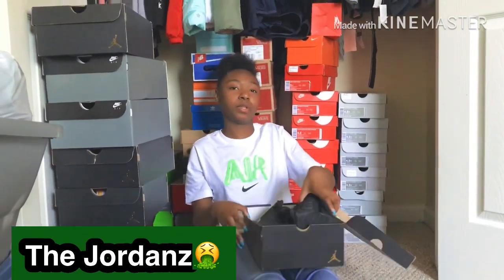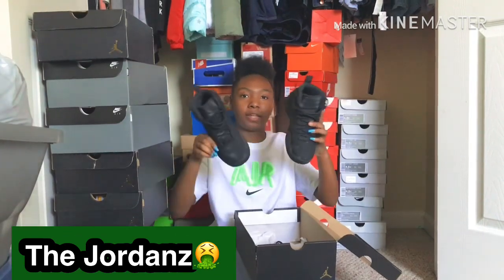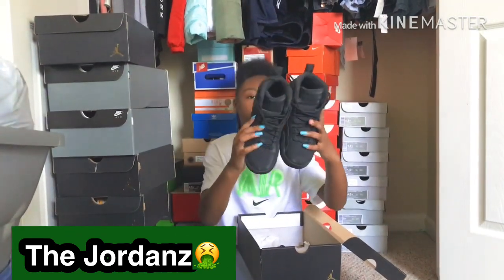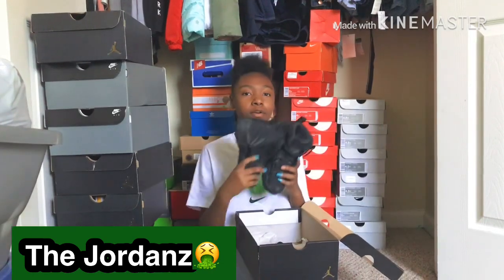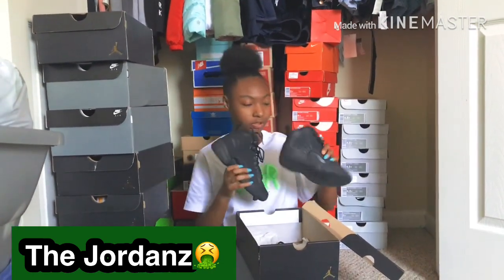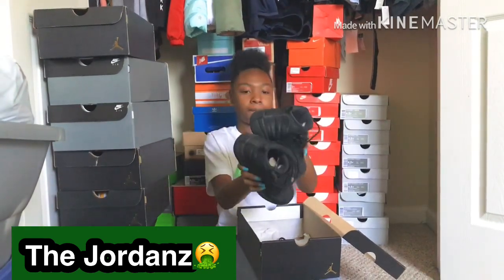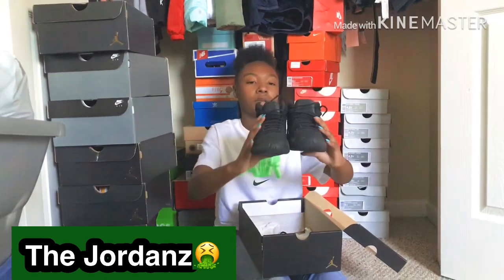And these are the winter 12s — everybody had these all-black ones. As y'all know I got a small foot. I really love these shoes because the inside is like a little fur right here on top. I don't want to mess none of my shoes.